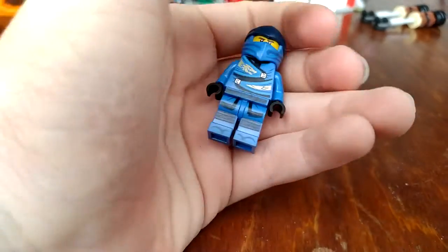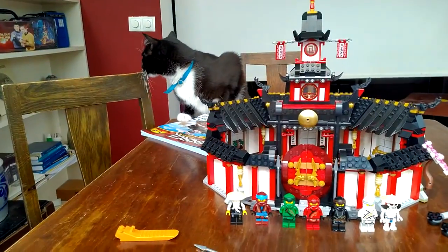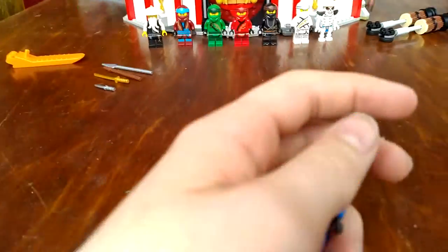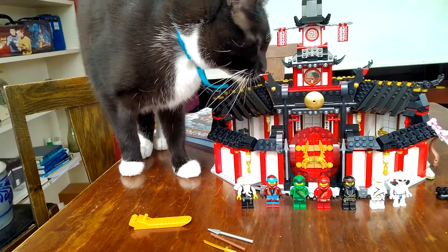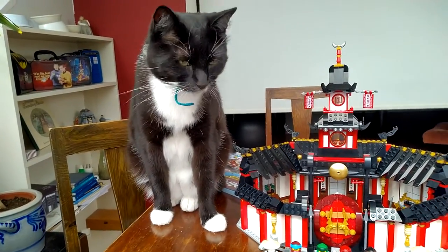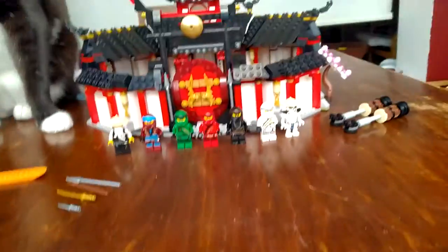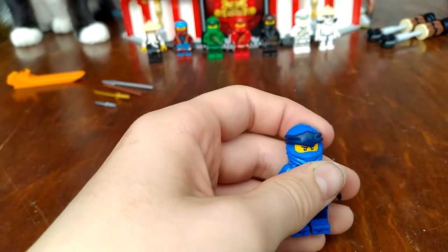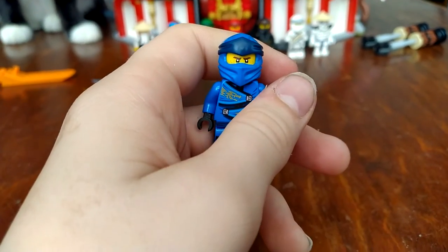First we have Jay. It's Meowthra! Please leave. You don't do anything. Anyway, here's Jay, with his cool dragon printing and everything.